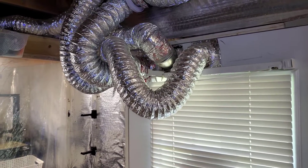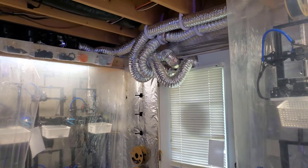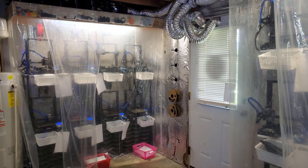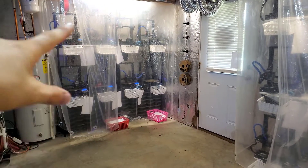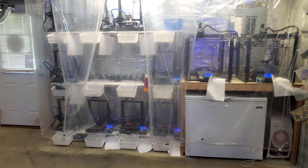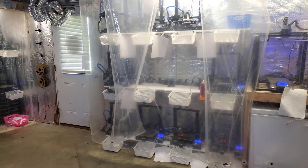That door cost about $600, but priorities, right. Either way there is a ton of air being pumped out of this room every minute — approximately 1,000 CFM (cubic feet per minute) if not more. This air is pulled out from the bottom all the way up, taking fumes out of the printer area and of course removing moisture from the room.